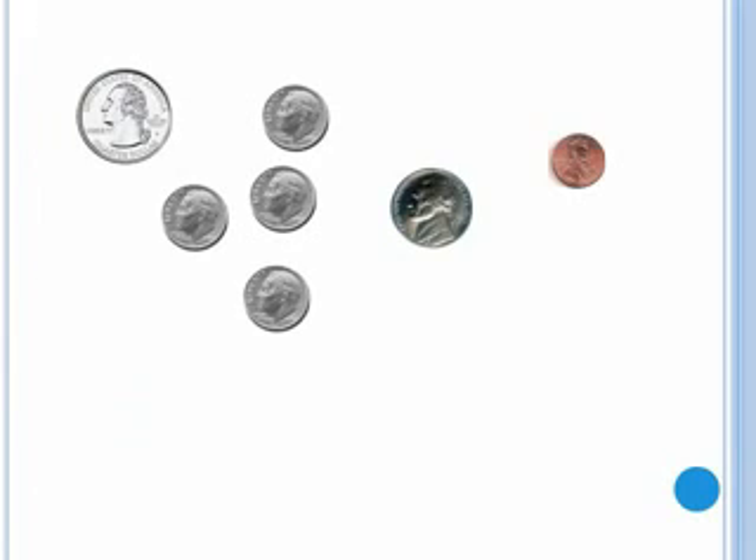Now try adding a combination of different coins. Pause the video and add up the coins. You should have got seventy-one cents from adding up these coins.